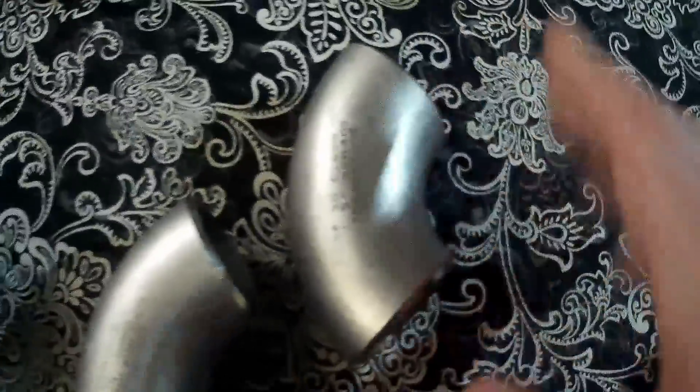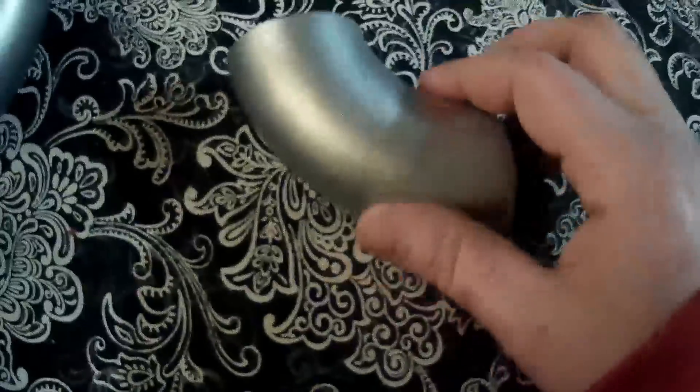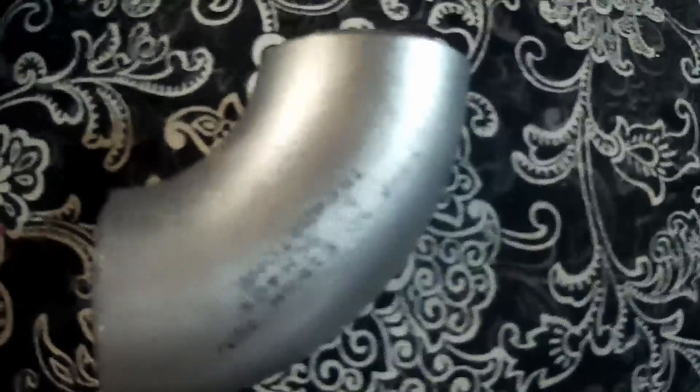These are called weld L's — W-E-L-D and then E-L. Some people call them butt welds, but until I started looking for 'weld L's' I had a really hard time finding what I was looking for. I'd see these pictures of these logs and they're clearly pipe, right? But what kind, what size, where do they come from?